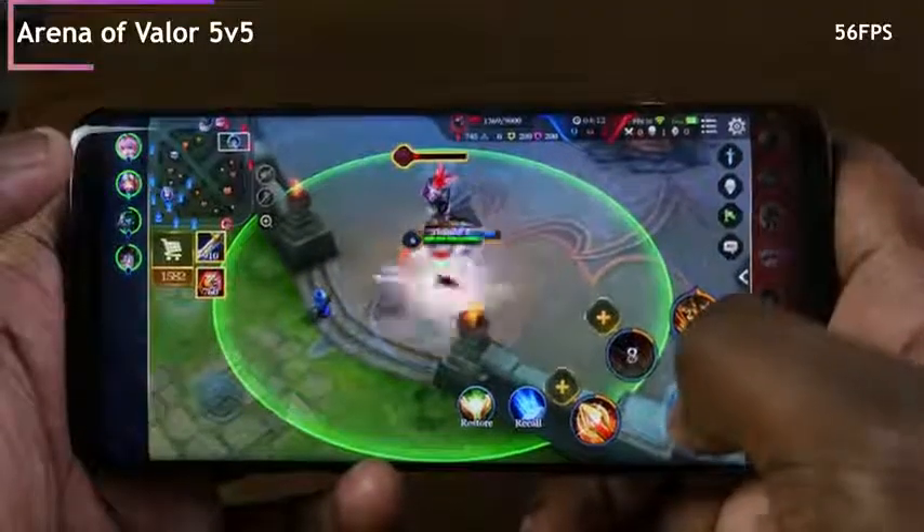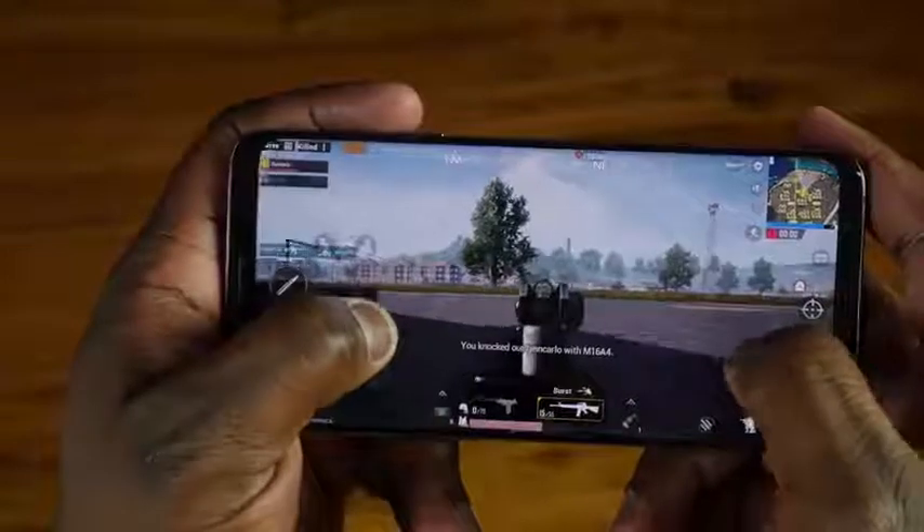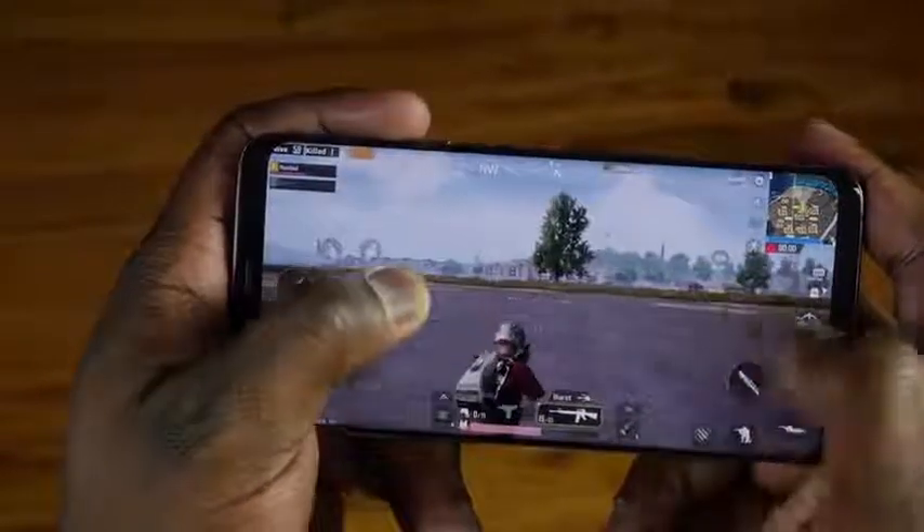Gaming — this device is powered by the Qualcomm Snapdragon 845 processor and has 6GB of RAM, and it performs so well for gaming. Qualcomm talked about a 30% performance boost, and you can really feel it. The processor doesn't run hot — the cooling is really nice. Performance in games runs really smooth, especially something like PUBG which just came out. I expected to have issues, but it ran really, really well on this device. People who own the S9+, let me know what you feel about gaming on it — I've had a great experience.